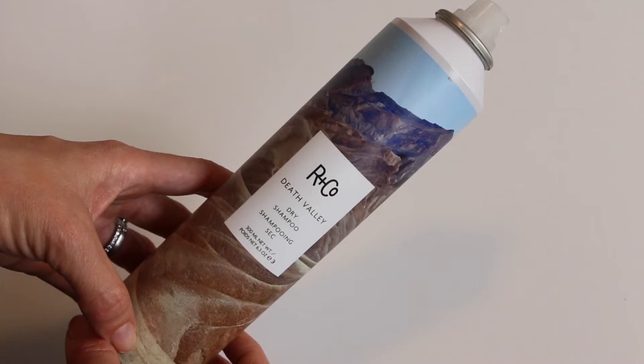So I start with day-old hair, maybe two-day-old hair. I find the dirtier hair — without going too dirty — a little bit dirty hair is the best. I'm going to use some dry shampoo as well; this is RNCO Death Valley Dry Shampoo. It adds grit and texture.